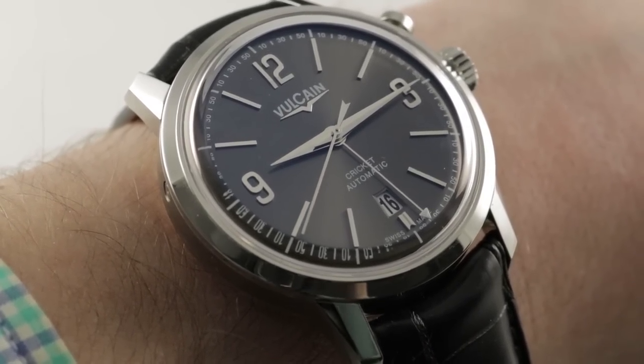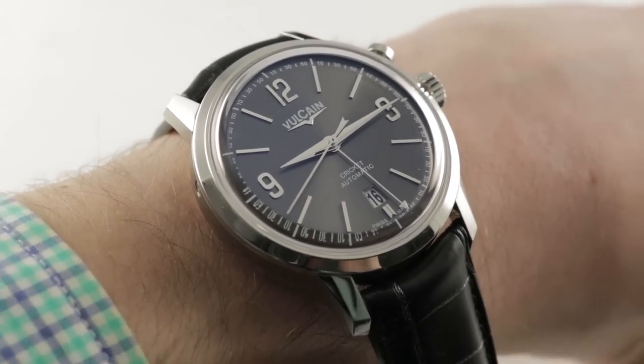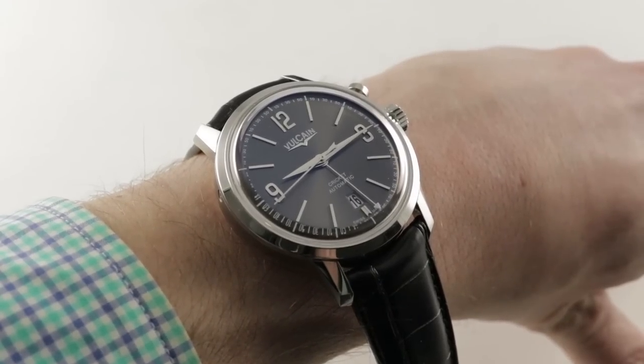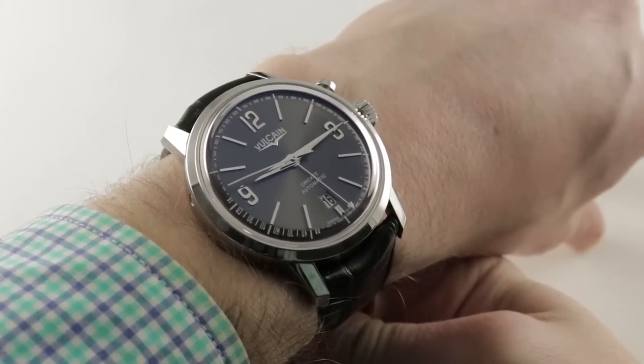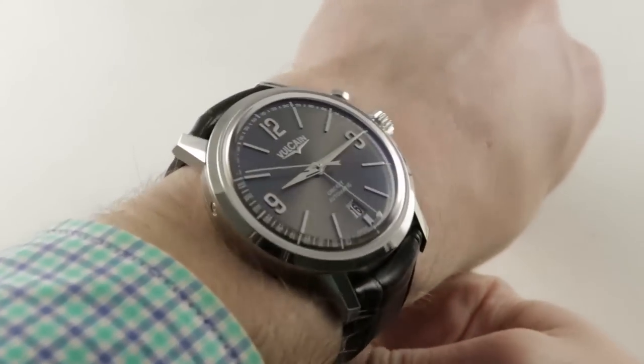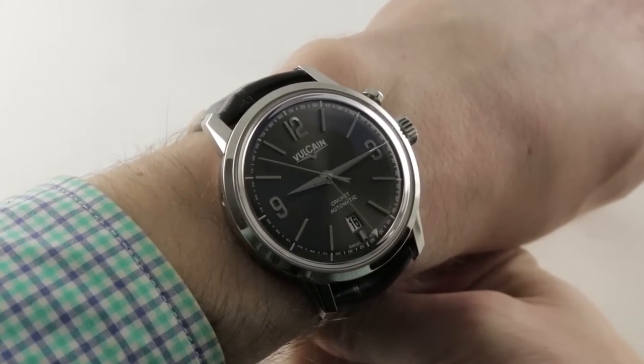Hi, I'm Tim. Welcome to our channel. Thanks for logging on. If you enjoy these videos, do me a favor and subscribe to our YouTube channel right here at Watchbox Reviews. I would really appreciate it, and I promise to update daily. If you love this watch, you can see it and purchase it on our website, thewatchbox.com.